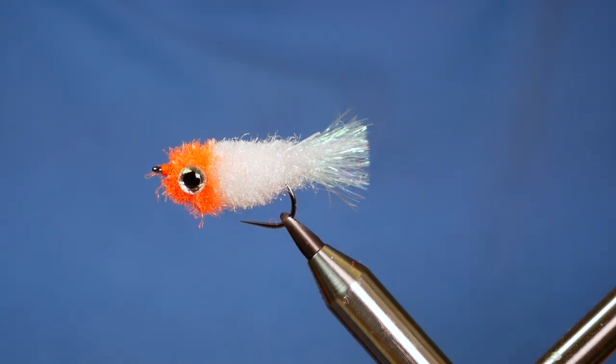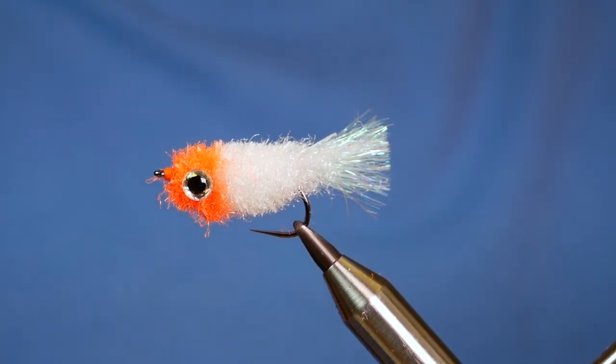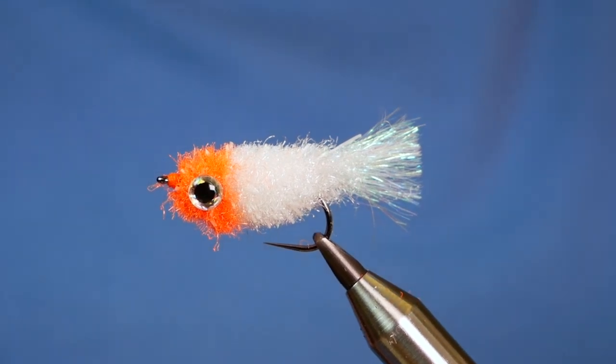Hi folks, today I'm going to tie an FNF floating fry. So without further ado, let's get into it.